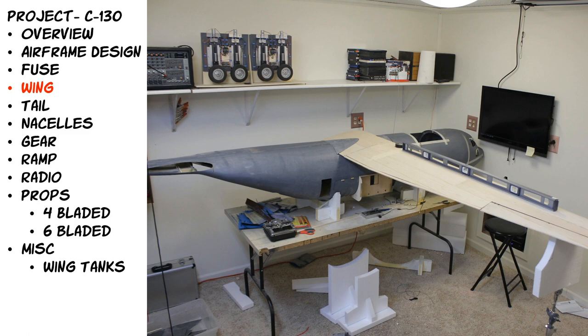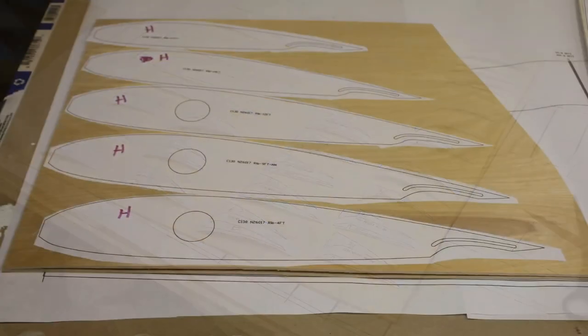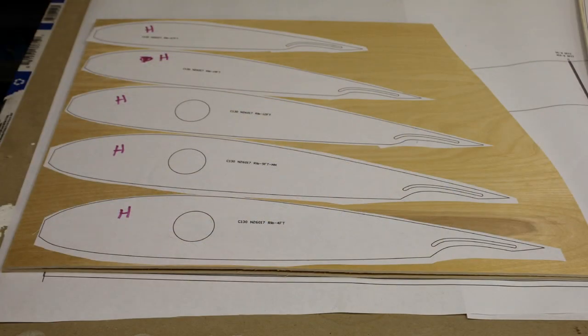I print everything out from my plotter, cut it out, use 3M77 contact adhesive — lightly fog the back — then stick it to the wood and cut it out with my bandsaw. This was a mock-up of the ribs that would have the flap tracks in them, but this is not what ended up going in the airplane. I didn't like the way it worked because through testing the wood tracks wore too fast. I needed to use something harder.